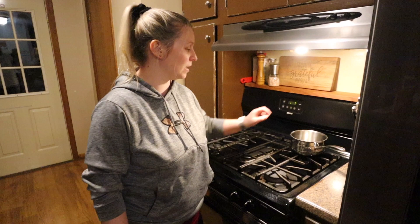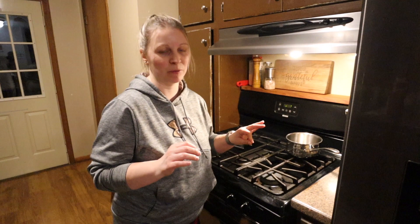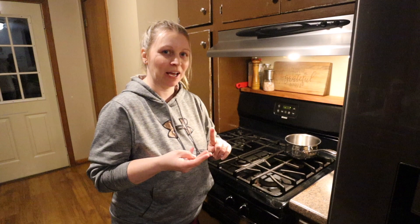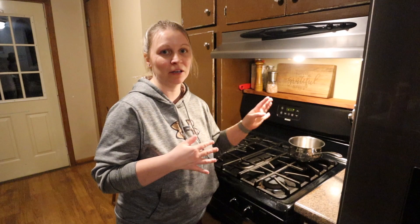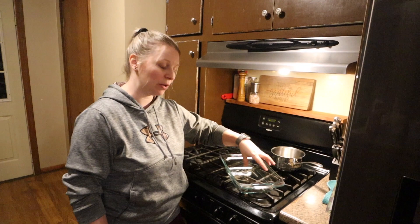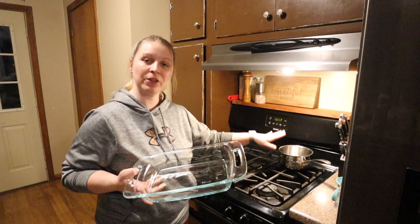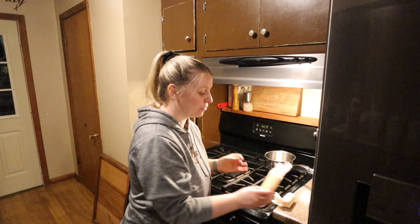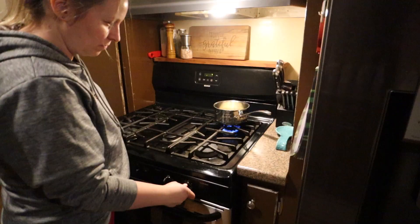While my dough is mixing I am going to mix the filling. I'm going to be making cinnamon rolls but if you like caramel pecan rolls they are just as easy to make. I use the same ingredients — butter and brown sugar — and cinnamon, only I add pecans. I like the inside to be rather thick so that means more of the sugar and cinnamon, less of the butter. I don't measure; I usually just go by the texture of what it looks like. The first thing I'm going to add is the butter — just a little bit over a stick.